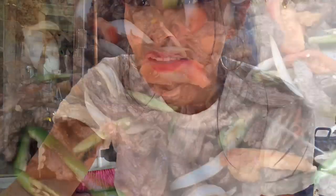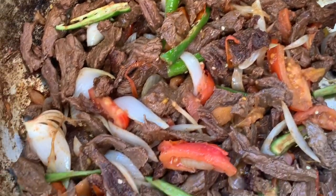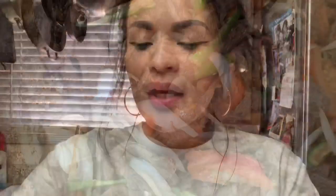I know you guys are wondering, 'Are you just going to make some rice? Is that how you're going to eat?' No — I'm going to show you guys what I'm cooking. I'm making some carne a la mexicana, just some carne ranchera with tomato and onion. Oh, this goes so good with rice!